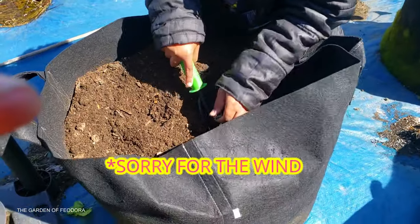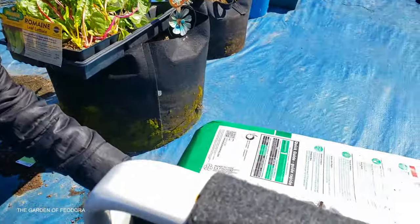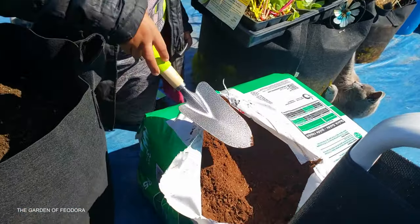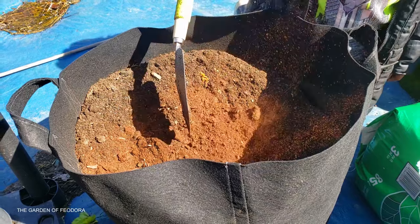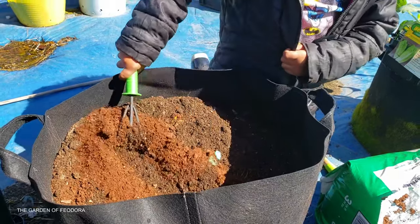This dirt has been sitting here all winter. All we need to do is add some peat moss — mix it in.